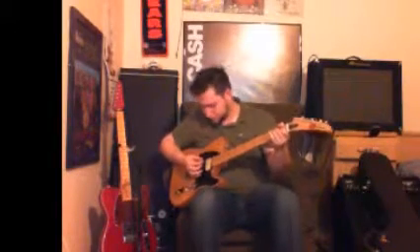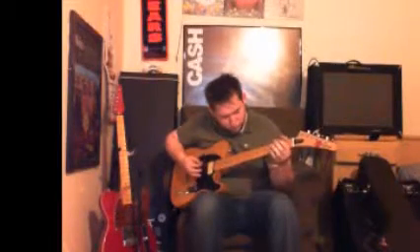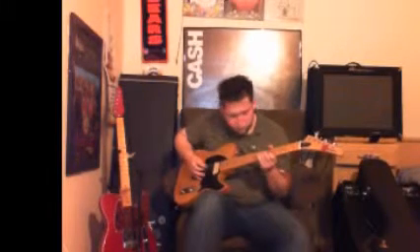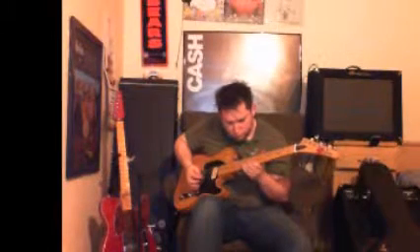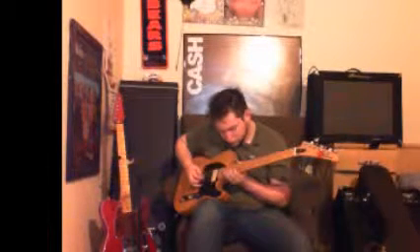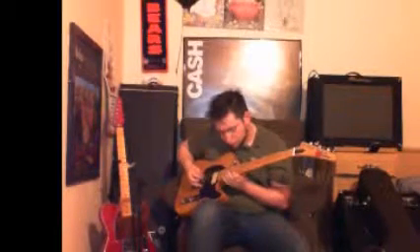So now we're going to roll the tone back about 25%. You can do the same thing. [Guitar demo with tone rolled back]